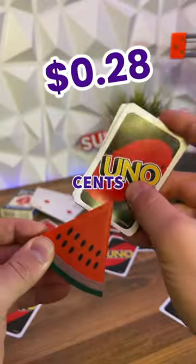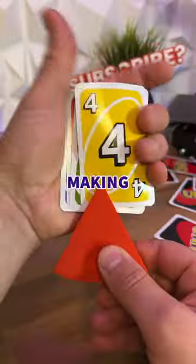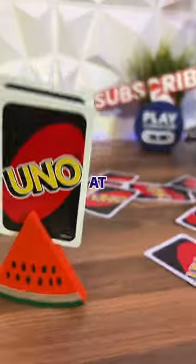34 minutes and just 28 cent later, I loaded up my deck, and now I can easily swap cards whilst making sure I always have the juiciest hand at the table.